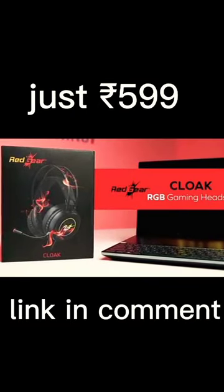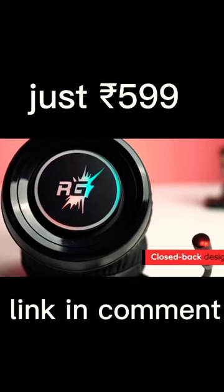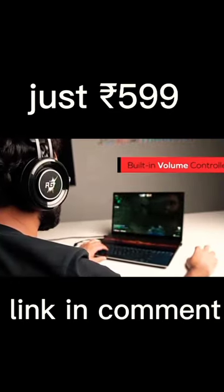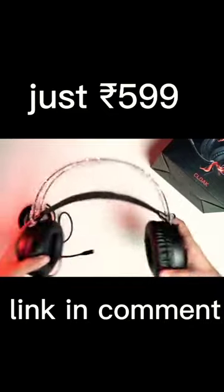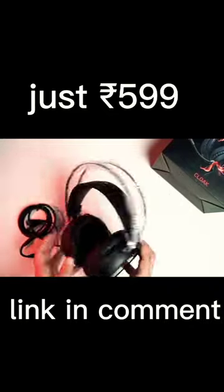The Cloak RGB Gaming Headphones from Red Gear. The closed ear cup design blocks any kind of distraction from outside so you can focus on your gameplay. The adjustable split headband along with the luxurious noise-isolating memory foam ear pads reduce pressure and provide optimal comfort for long gaming sessions.